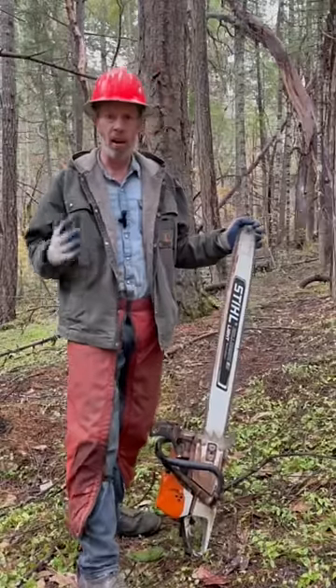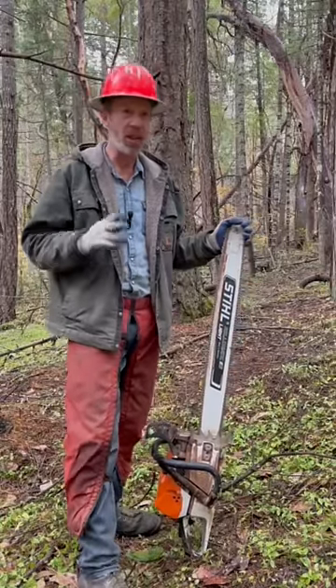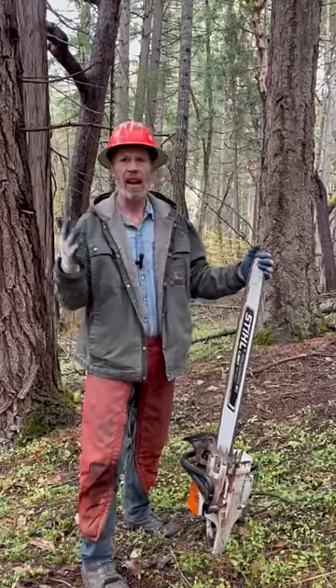This is a 32 inch bar; I also do it with a 24 inch. I've never tried it with a bar shorter than that — I don't know if it'll work. I made another video explaining this in more detail; I'll leave a link to that in the comments and in the description.